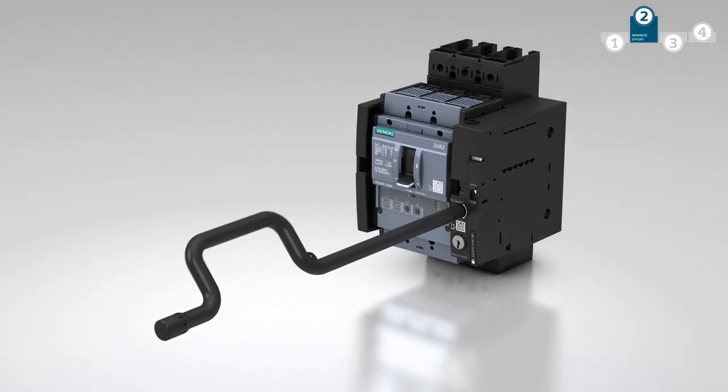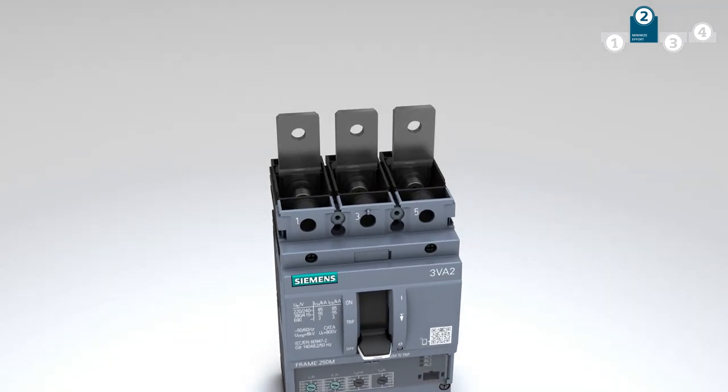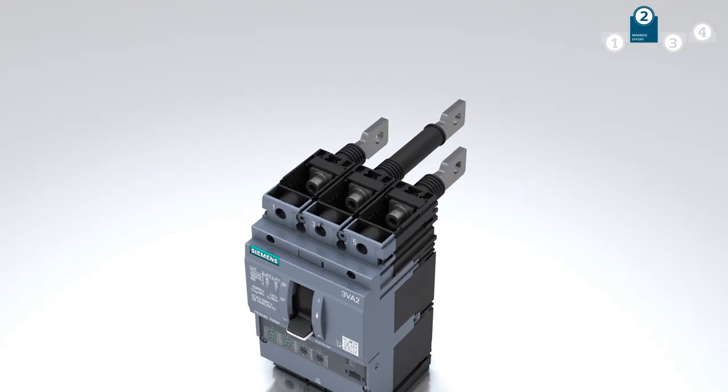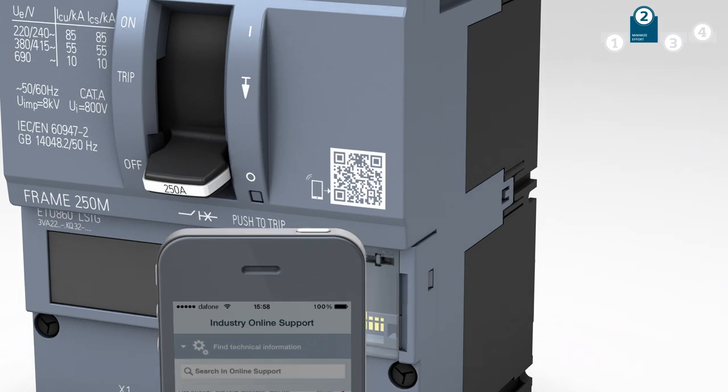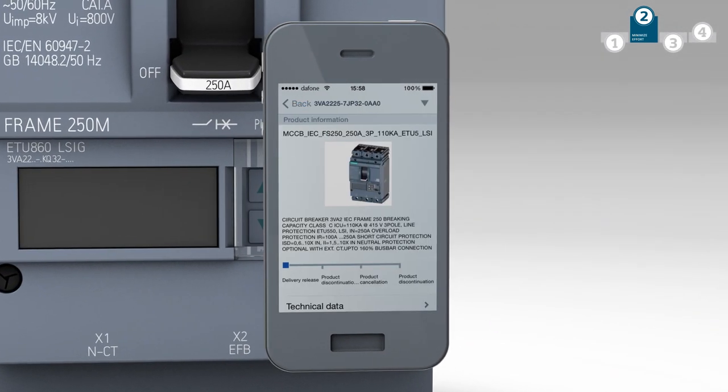The various connection options and consistent end-to-end connection technology will come to the fore during installation. Any technical information required directly at the system can be called up instantly via QR code.